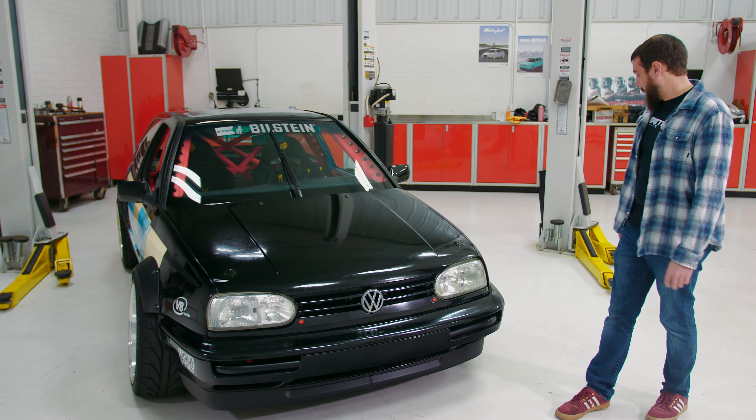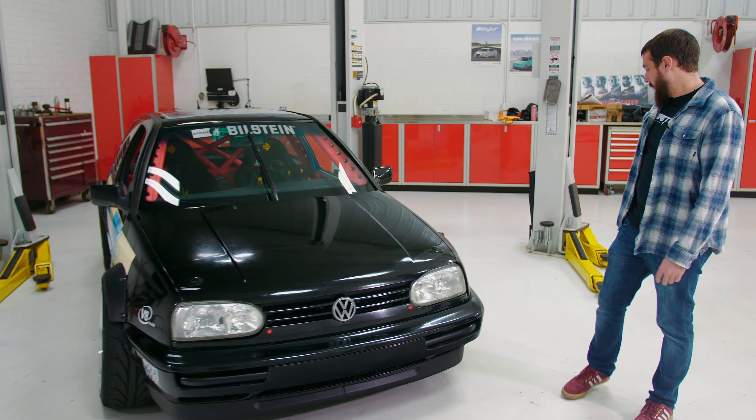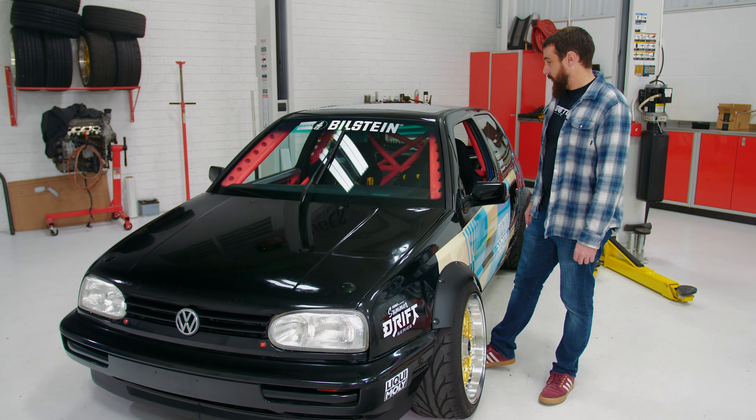Hey guys, I'm Mike and today we're going to go over the V8 Mark III now that it's a functional car. Last time you saw it, it was just a shell — I had figured out most of the suspension and some of the driveline stuff, but it's come a long way since then. Now it's a functional car, so I'm going to show you what that's like and all the details that put it together.